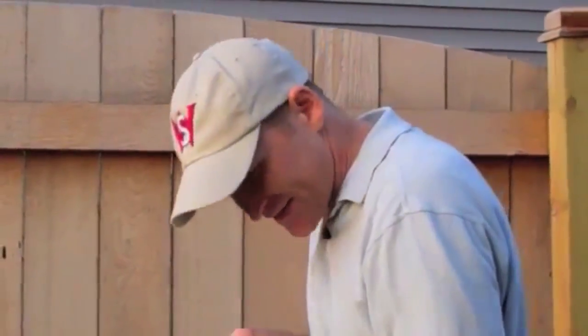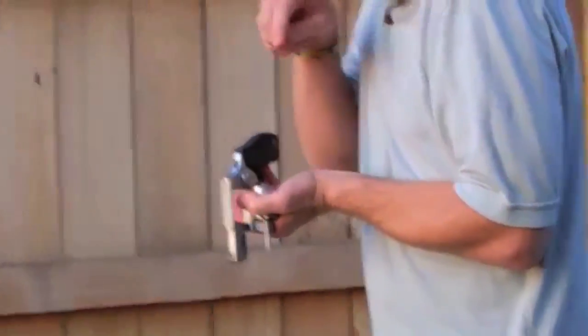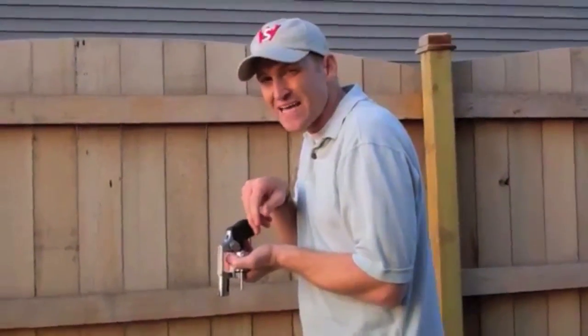Now, I don't want to have my head down for too long — tactically, it's not a good idea. So I want to keep my head up. I can reload up here, nice and high, with my muzzle down. When I reload, I want to have my cylinder facing downward and my muzzle facing downward, so the rounds will go in and stay in.